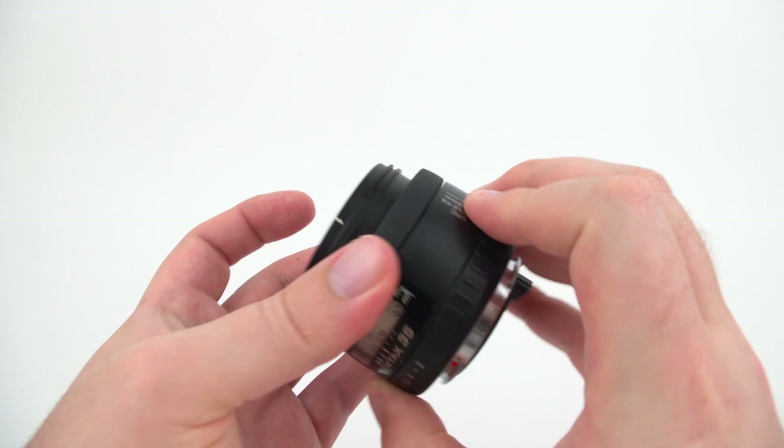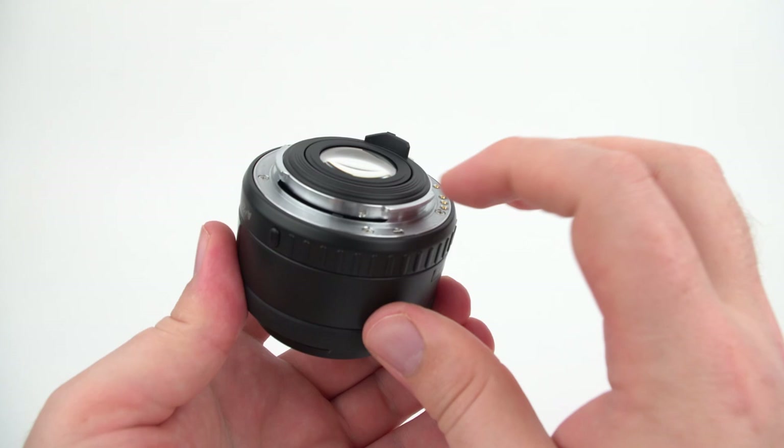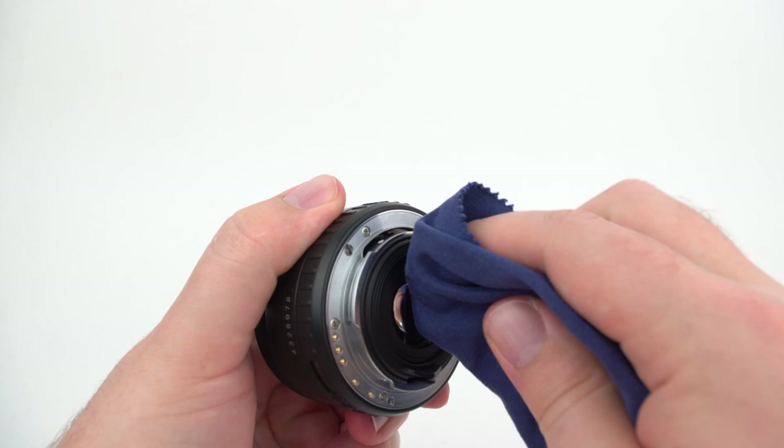The next thing I'll usually do is return the focus back, because when you move the focus ring it will actually often move the rear element. So it's good for brushing it out, but it's easier to clean the rear element when it's closer to the back. Once again I'll use a microfiber cloth and do an initial wipe down of the front element and the rear element, and you can use your nails to get into the corners.